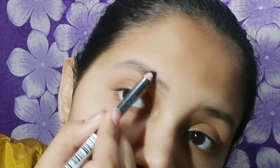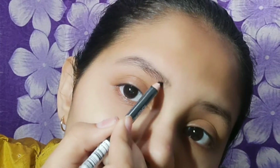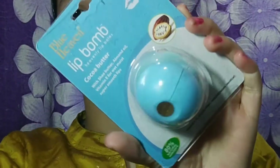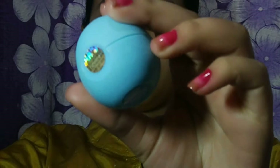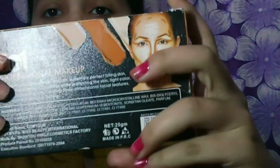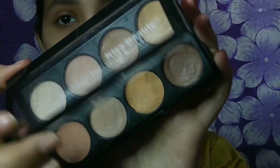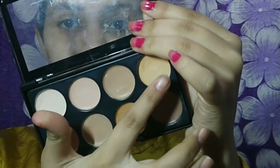Now I am using NYB pencil in the shade black, and I am using Blue Heaven lip balm as a lip balm. Now I am using Kiss Beauty palette for my eye base — it's actually a concealer, foundation, contour, and highlight palette with multiple shades. This is really, really good and I bought it from Amazon.